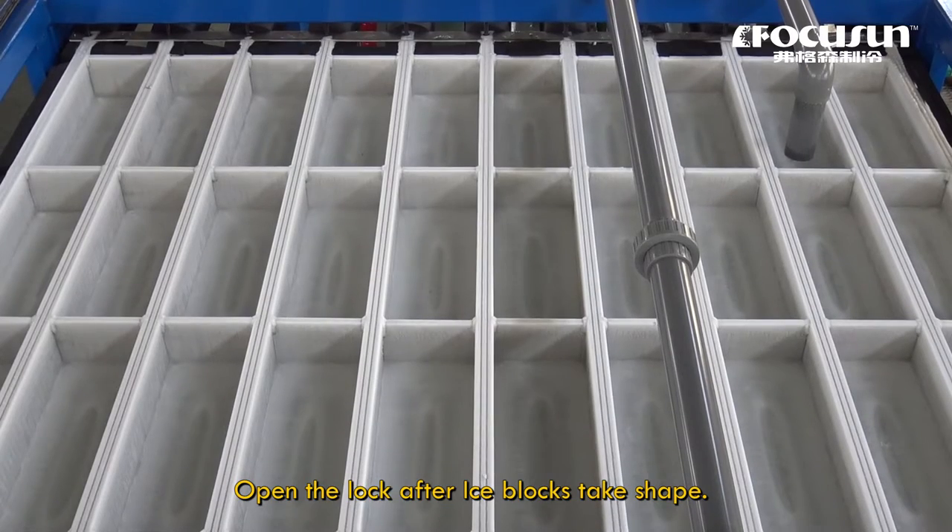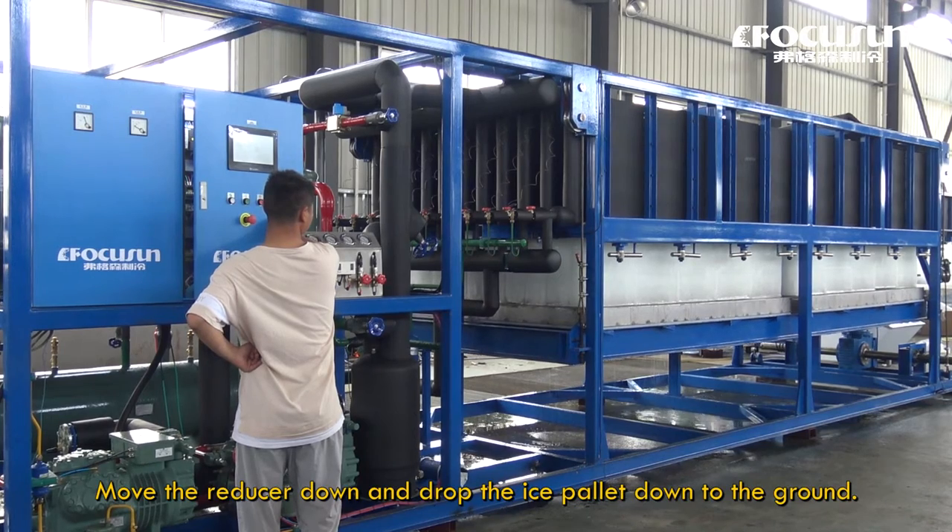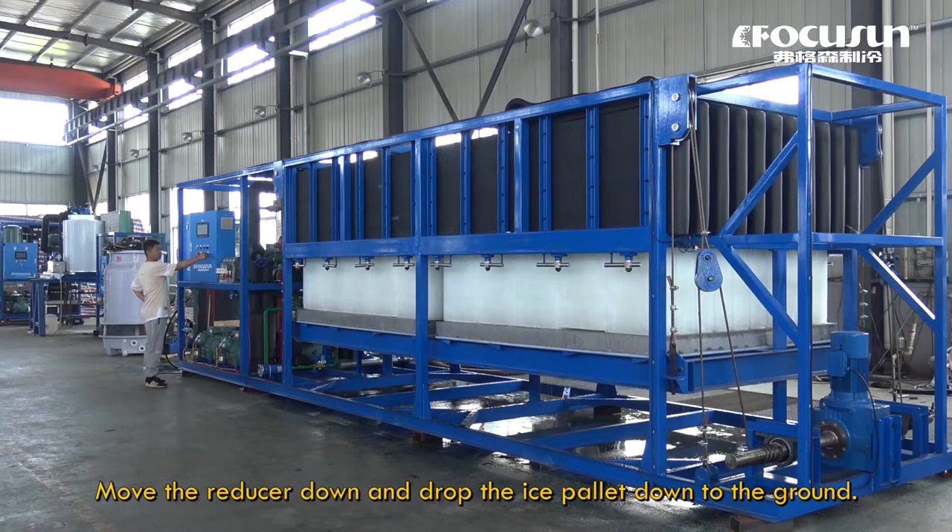Open the lock after ice blocks take shape. Move the reducer down and drop the ice pallet down to the ground.